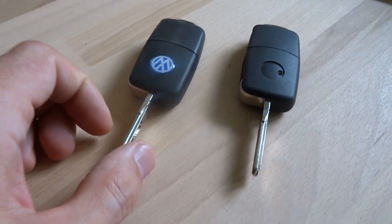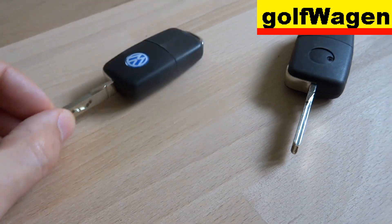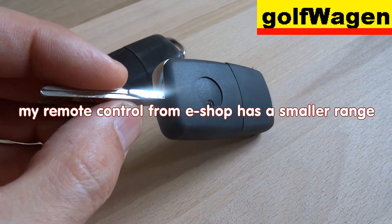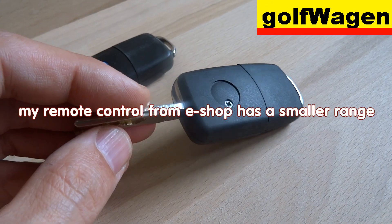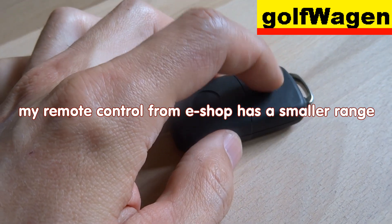Comparise original and aftermarket — internet, e-shop, remote part.